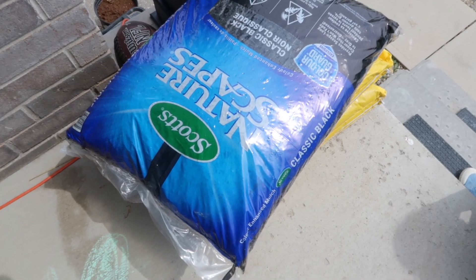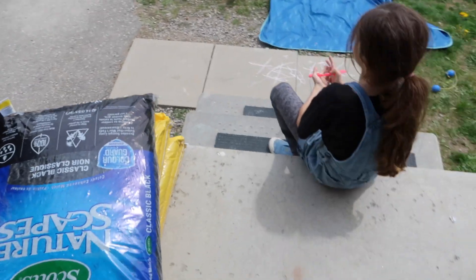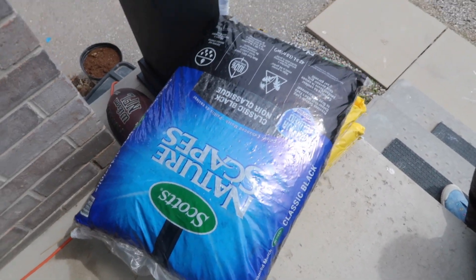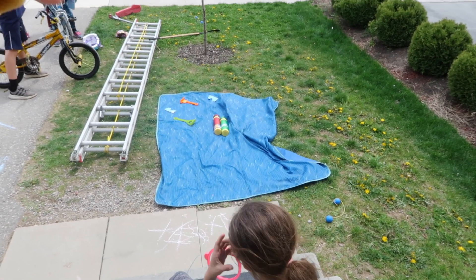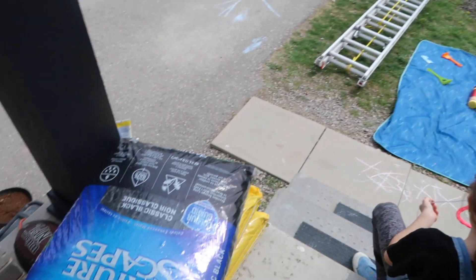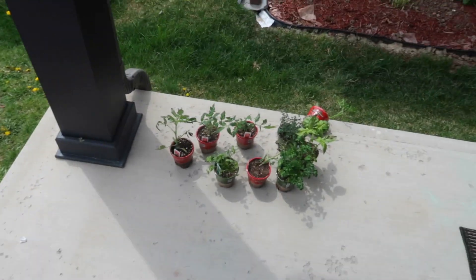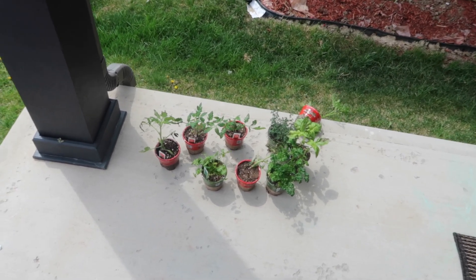We also got some new black mulch at the garden center to put on our front garden - it always kind of flies away and looks dingy after a season, so we're going to freshen that up. And then we have our garden beds in the backyard. These plants have to get watered.